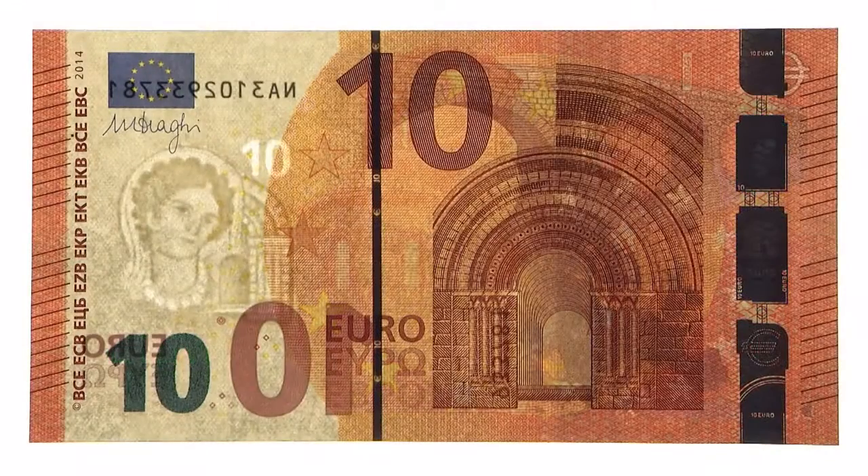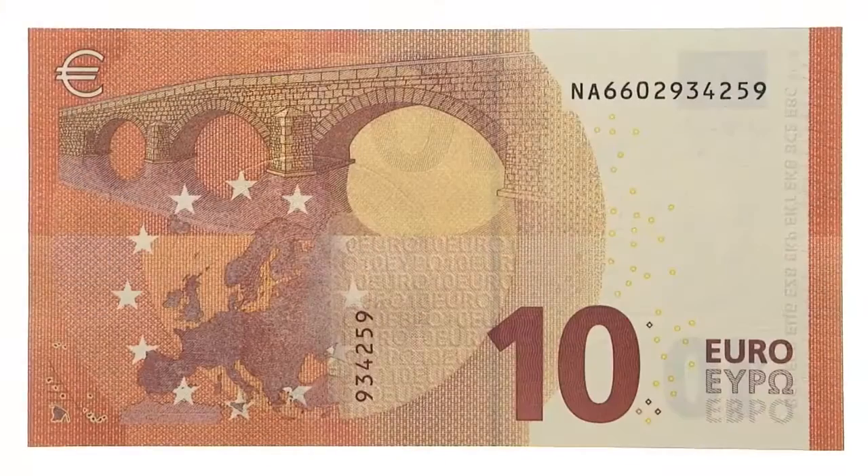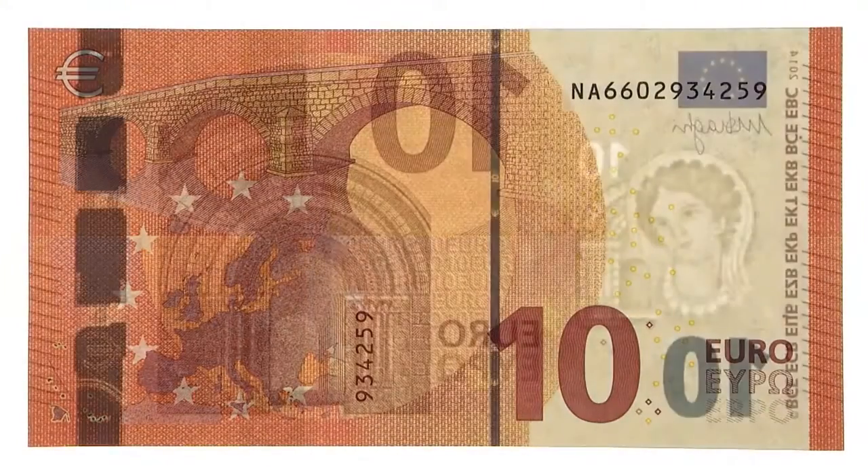Look at the banknote against the light. A faint image becomes visible and shows a portrait of Europa, the value of the banknote and a window. If you put the banknote on a dark surface, the light areas become darker. This effect is easy to see in the value numeral in the top right part of the watermark. The watermark can be seen on both sides of the banknote.